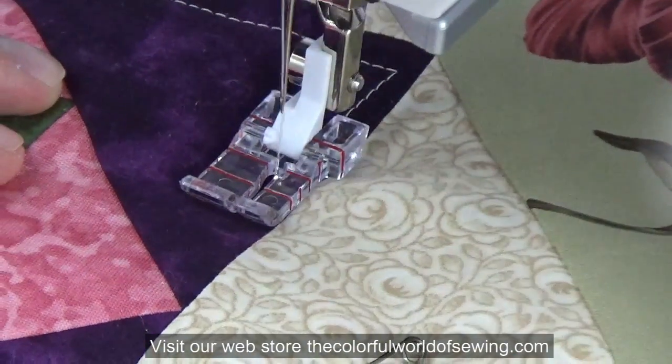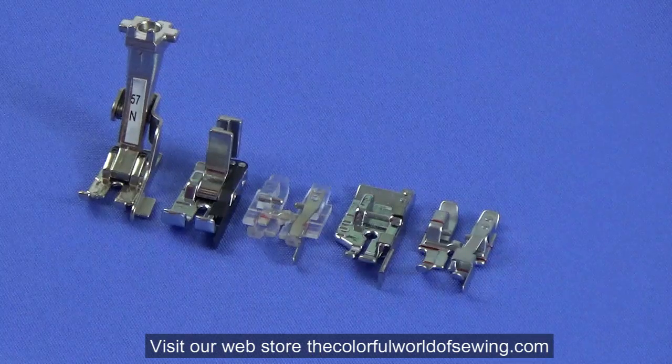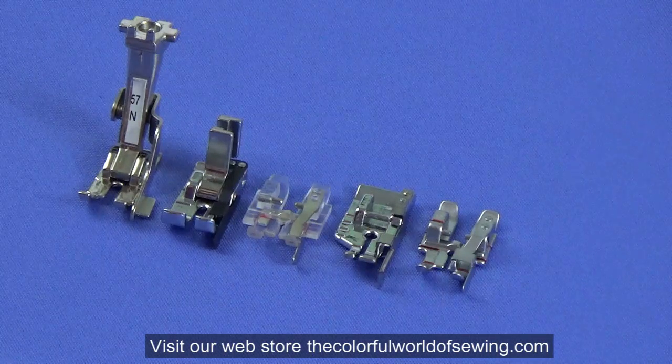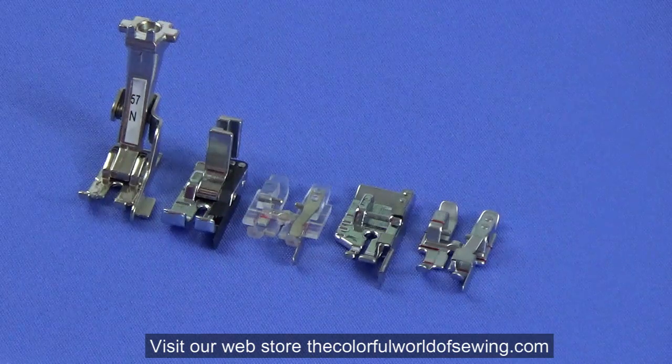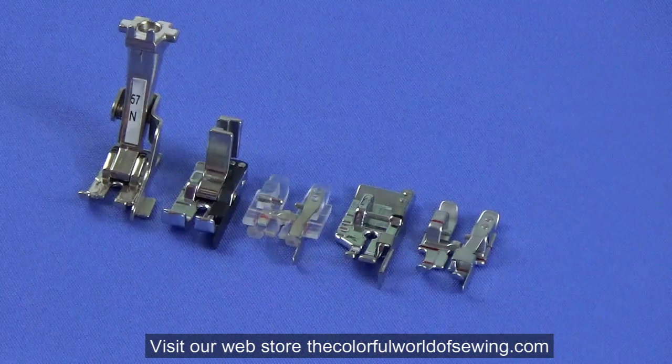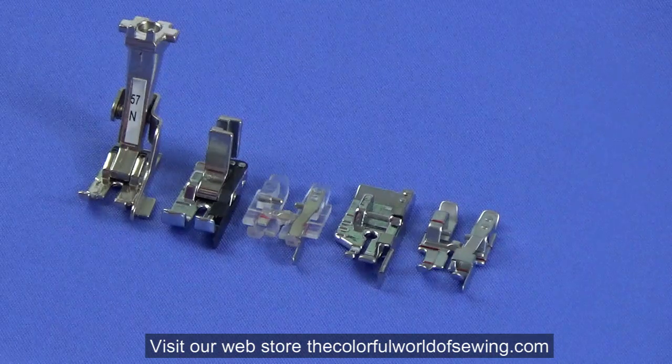Just like a mechanic has several Phillips head screwdrivers, each one being better in certain situations, a quilter needs to have a couple of types of quarter inch feet. Use them as you find appropriate in your sewing situations. Any one of them will be the right choice to begin with.